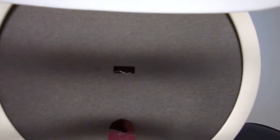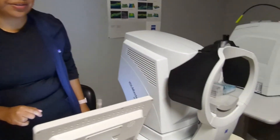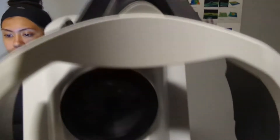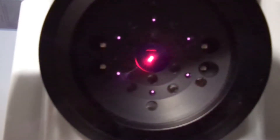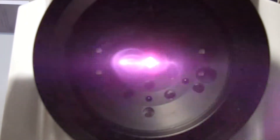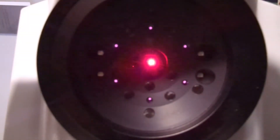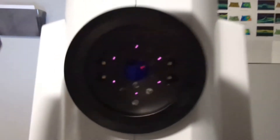Excellent, we got that. We're going to move on to this next machine here — go ahead and have a seat in the next chair over. Same thing here: place your chin on the chin rest, forehead against the bar. You're going to see a little red dot. Hold it right there. Good job — same thing here with the red dot. I'm going to take one more picture, hold it. And then one more picture. Very good, go ahead and sit back — we got what we needed.